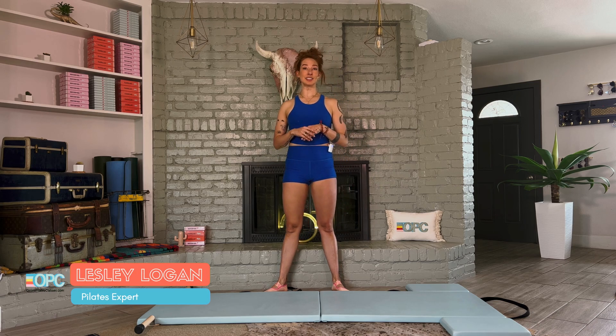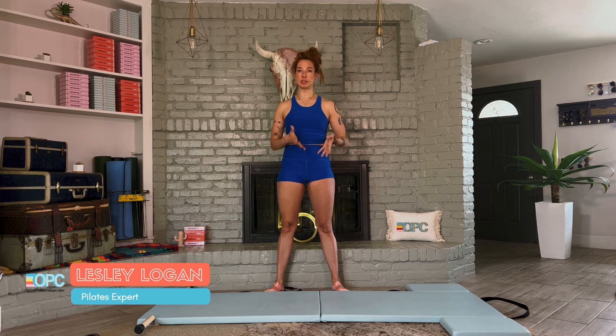Hi, I'm Lessa Logan, founder of OnlinePilatesClasses.com. And if you've ever felt that you are too busy to have the Pilates practice you want consistently, this video is for you.